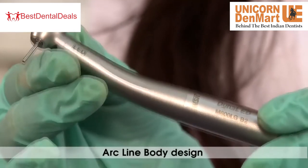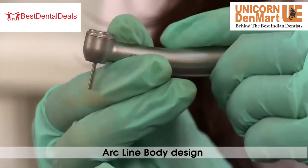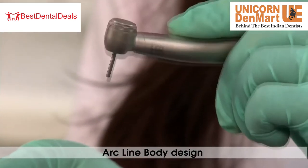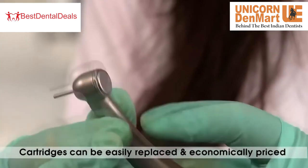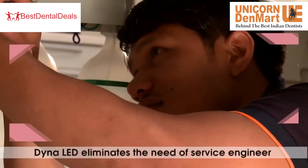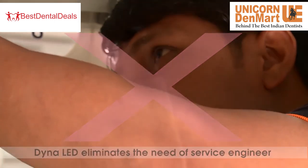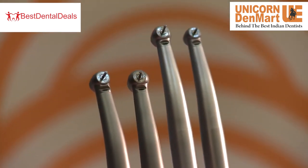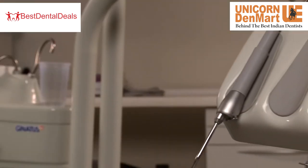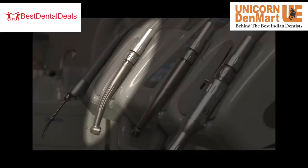It has an ergonomic arc line body design and is available in both miniature head and standard head models. Cartridges are easily replaced and are economically priced, reducing your cost and time. The Dyna LED handpiece eliminates the need for a service engineer unlike other optic handpieces, making it highly cost effective and a boon for dental professionals.